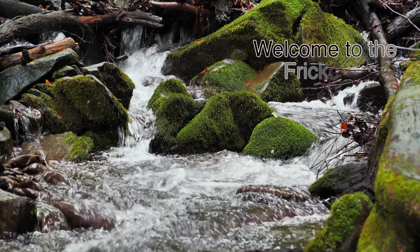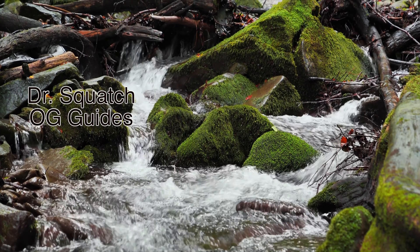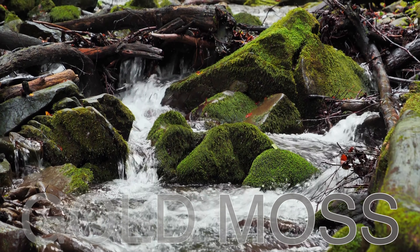Yeah, man! Welcome to the FrickCast and to the Dr. Squatch Soap Guides. Today we have the Gold Moss, a brick that promises the riches of the forest.